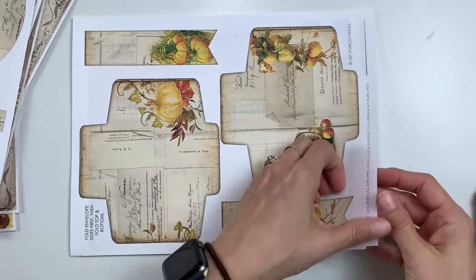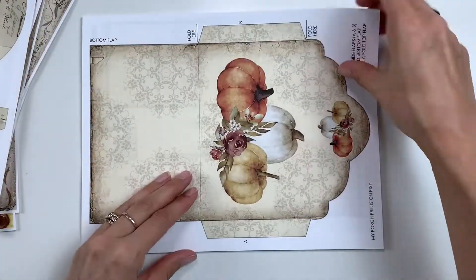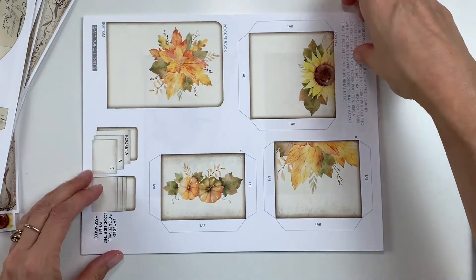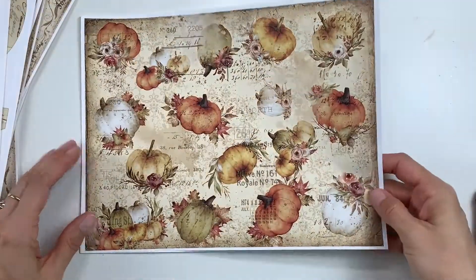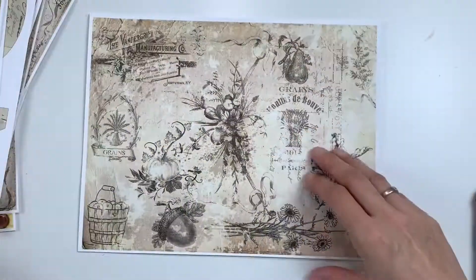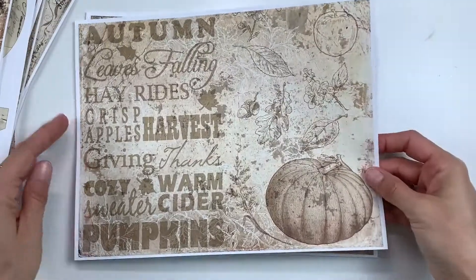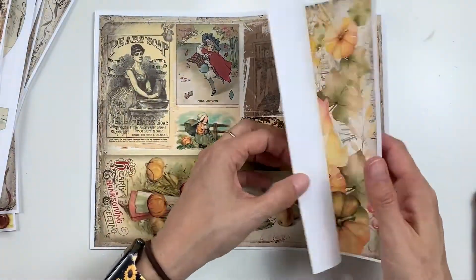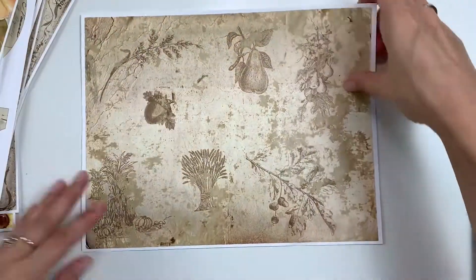I think I have about three or four videos of me making the elements of this particular journal — give or take one or two. Hopefully you guys enjoy this little series. It's definitely a perfect time for fall stuff. If you have any questions leave those in the comments below, and if you like these kind of videos please give me a thumbs up — I'd really appreciate your support.